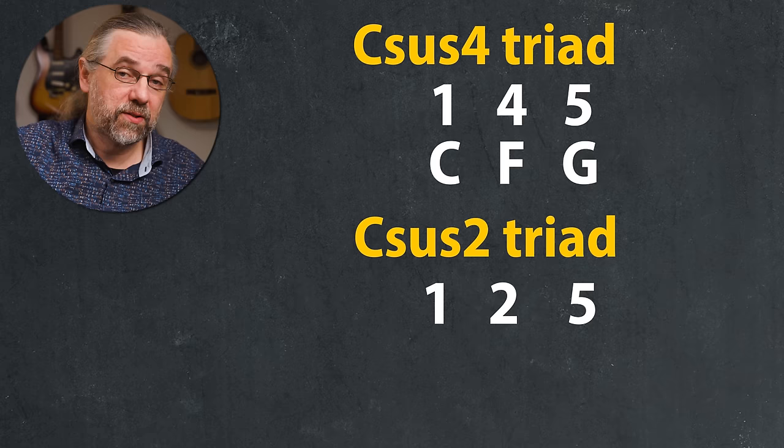Now you have the four basic triads, but there are actually three more that I think you want to know. Sus four, where the third is replaced with the fourth — in C that would be C, F, G. And sus two, where the third is replaced with the second — so in C that would be C, D, and G. And actually, if you check, sus two and sus four are really just inversions of each other, so in a way they're kind of the same.